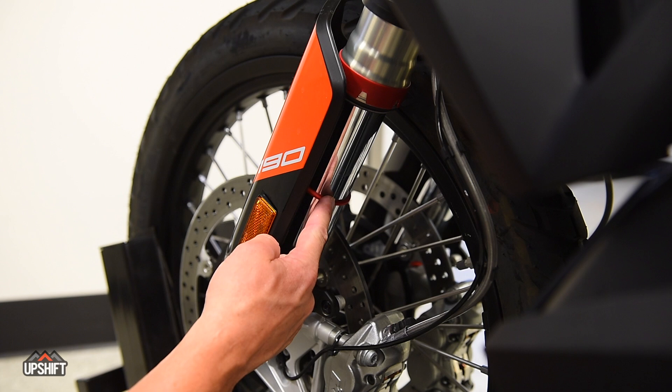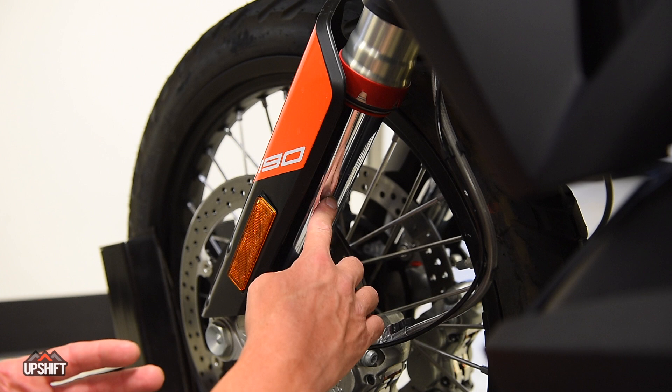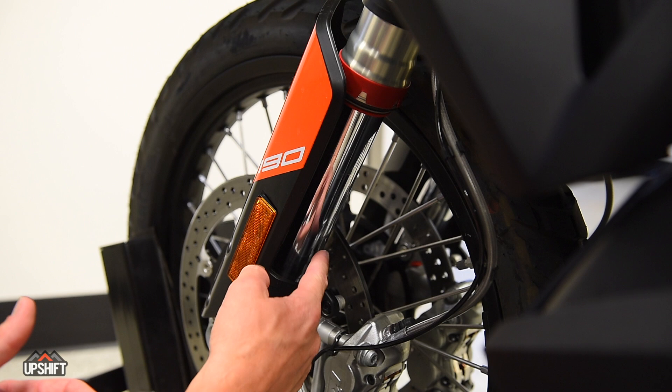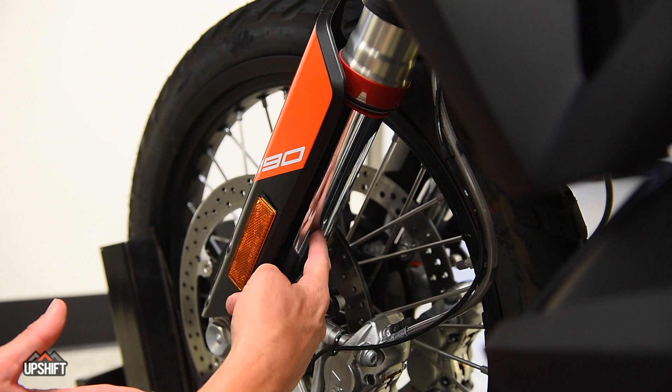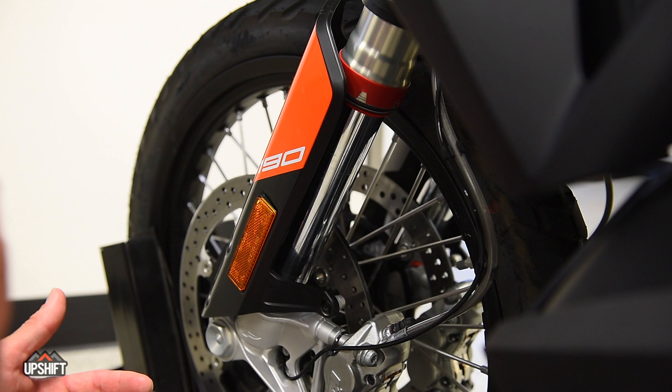One more tool you can use to gauge how much travel you're using on the front end is by moving these little rubber o-rings up before you go out on a ride. At the end of your ride you can see how far down they've been pushed. If you're only coming down to half stroke while riding off-road and hitting big bumps, your fork might be a little too stiff — open up the compression adjuster and soften it. However, if the o-ring is at the very bottom at the end of a ride, that might indicate you need to firm up the fork and add some preload. Note: if you leave the o-ring for multiple rides it may vibrate its way down to the bottom on its own, so it needs to be reset and checked after a single ride.